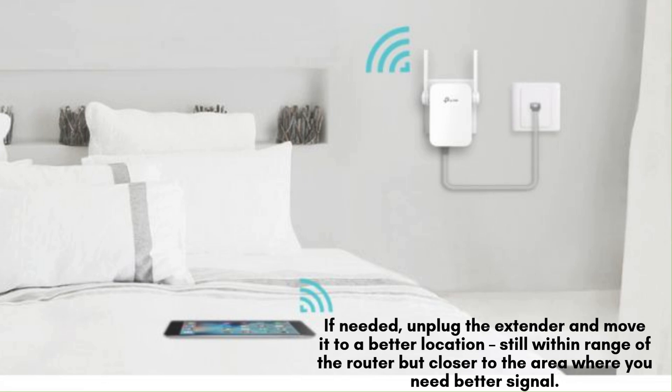If needed, unplug the extender and move it to a better location, still within range of the router but closer to the area where you need better signal. Plug it in again and wait for the LED to turn green.